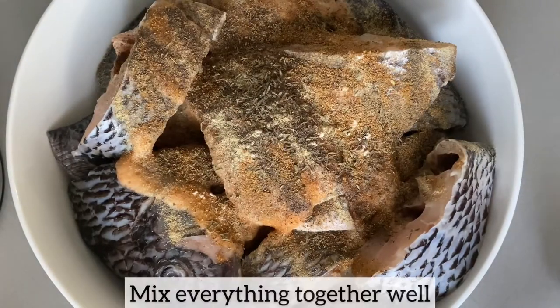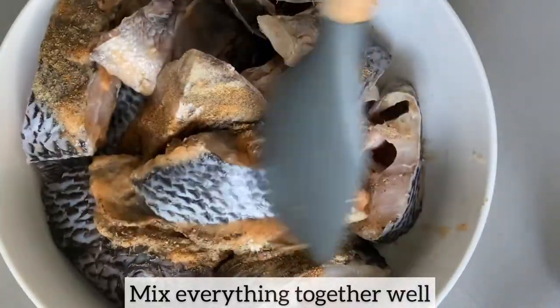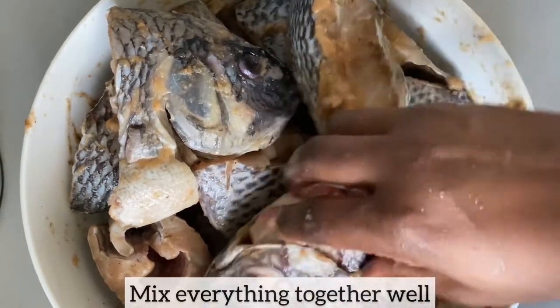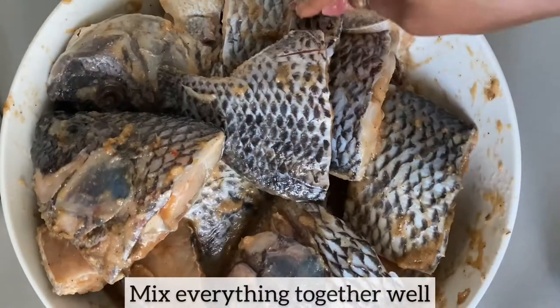I am now going to mix everything together and ensure that the tilapia is well coated in the marinade and seasoning, because tilapia is a freshwater fish and it requires it to be well seasoned in order for it to bring out the flavor of the fish.